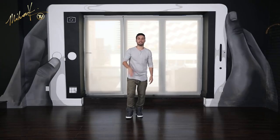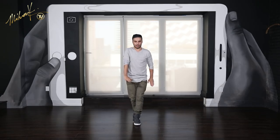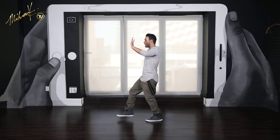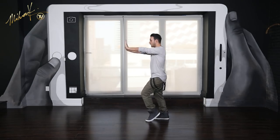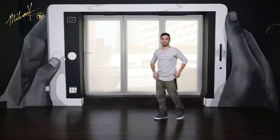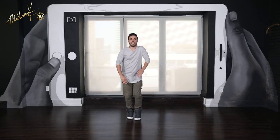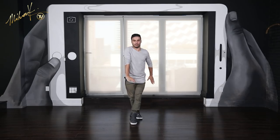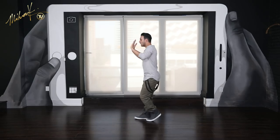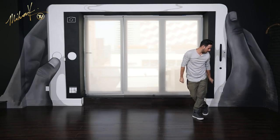Here we go, let's do it slow: glide 1 and 2, turn 3, 4, 5, 6, 7 and 8. Let's do it again slow: 1 and 2, turn 3, 4, 5, 6, 7 and 8.